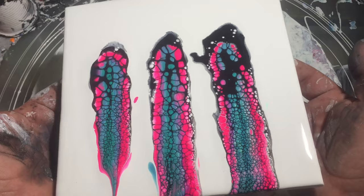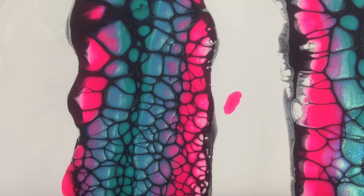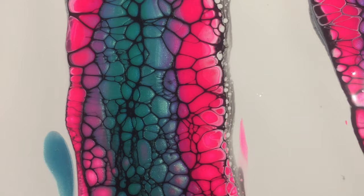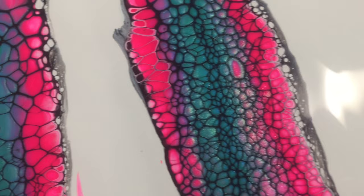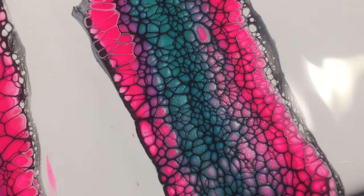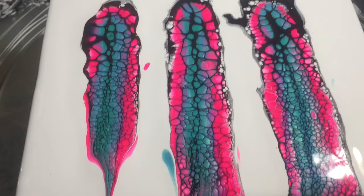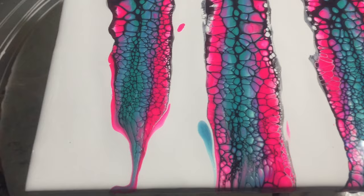I'll bring the phone down to make it easier to see. There are your cells with the thinnest stuff — which was almost instantaneous. Then that is the thicker stuff. And then that's the one we added a little bit more paint to just to thicken it up. As you can see, even your really thin cell activator Floetrol still works.